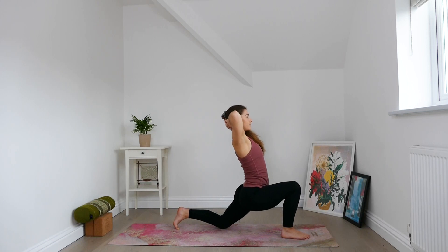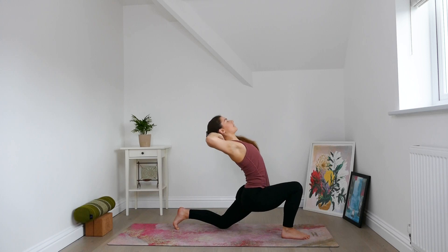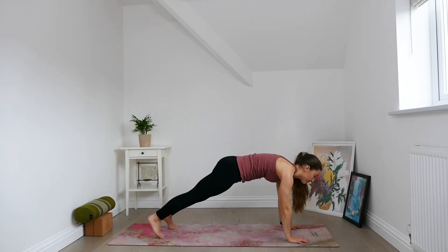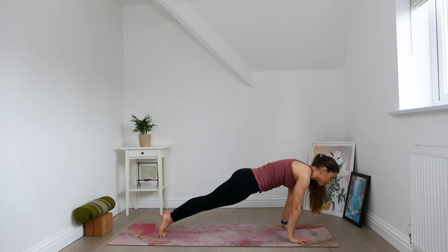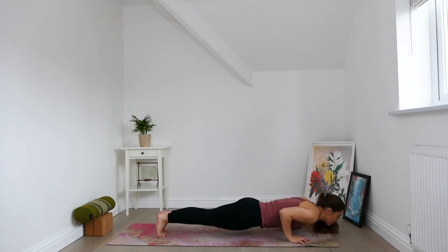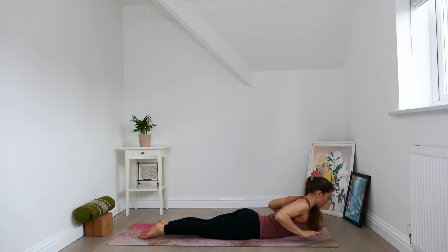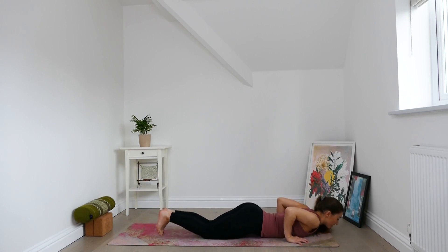Let the front knee draw forwards. Let the hips sink as you open through the heart. Find a slight leaning back — a sense of leaning into yourself. Take a deep breath in. Exhale, the arms lower to frame the front foot. Step back to plank. Shift forwards, very slowly lower down through chaturanga. Bring the whole body down to the ground. Keep the hands where they are and tuck the feet. Lift the hands off the mat so there's no weight in the hands. With an inhale, lift the chest, draw shoulders back. The gaze stays low on the ground.